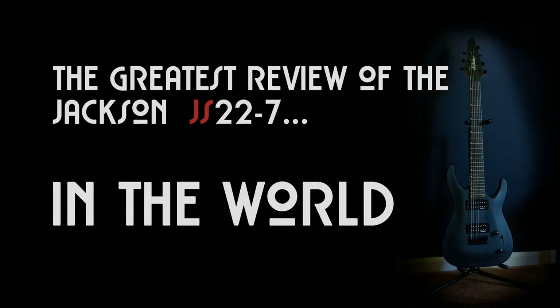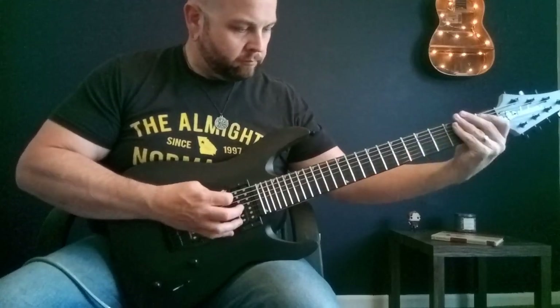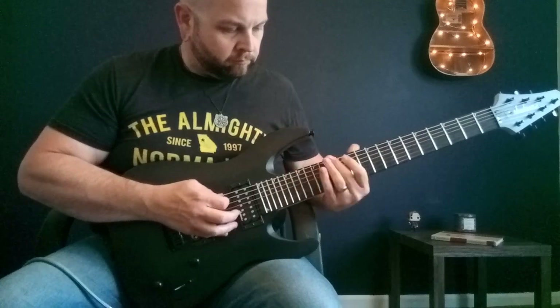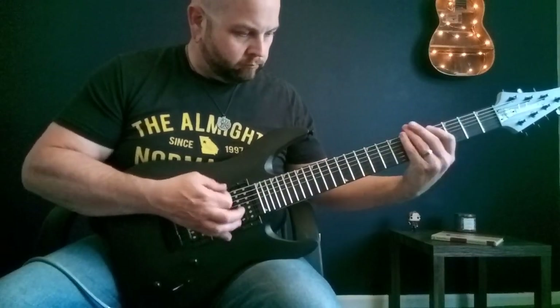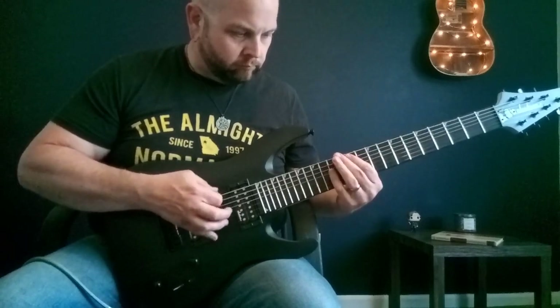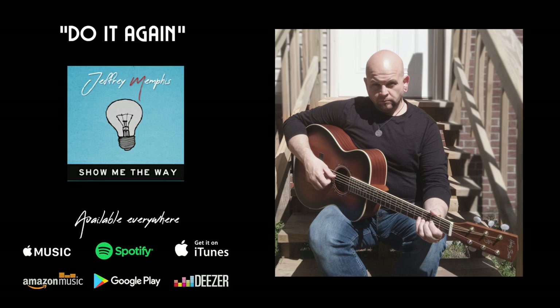So we all know that this guitar can do this. But did you know that it can also do this? And this.